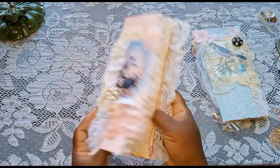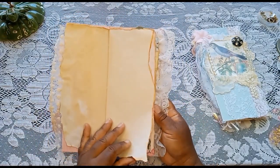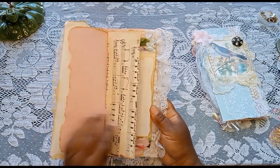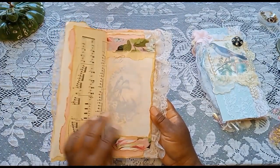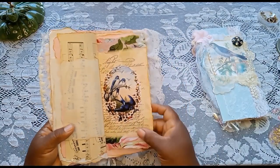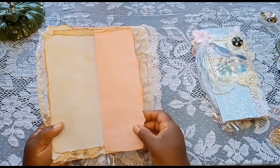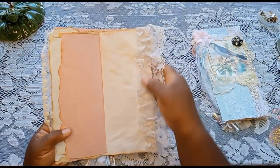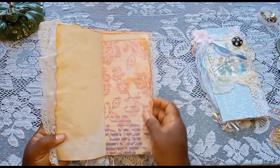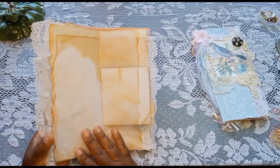Hopefully you can see that. Hopefully I'm in frame. And of course, some hand-dyed tea papers. Some vintage music paper. Another little digital that I tried to create myself — it came out okay. And then some pretty lace there. This one is a distressed print of a wall, a vintage wallpaper sample.